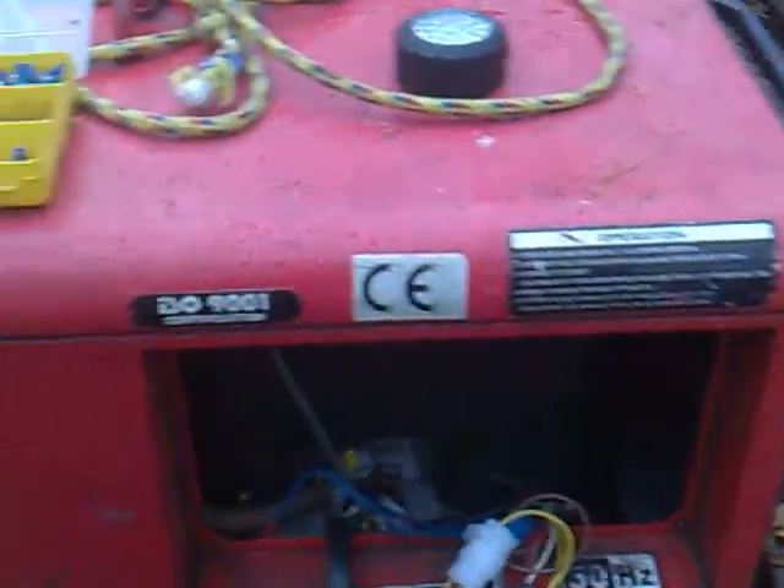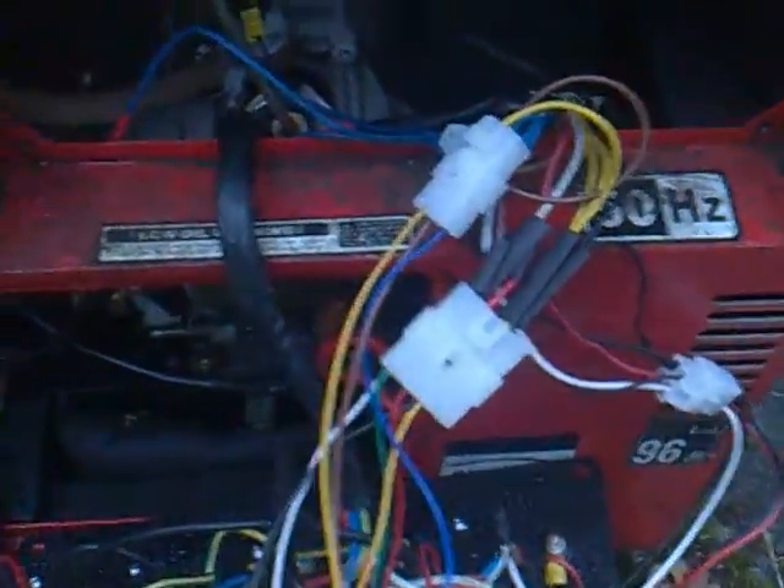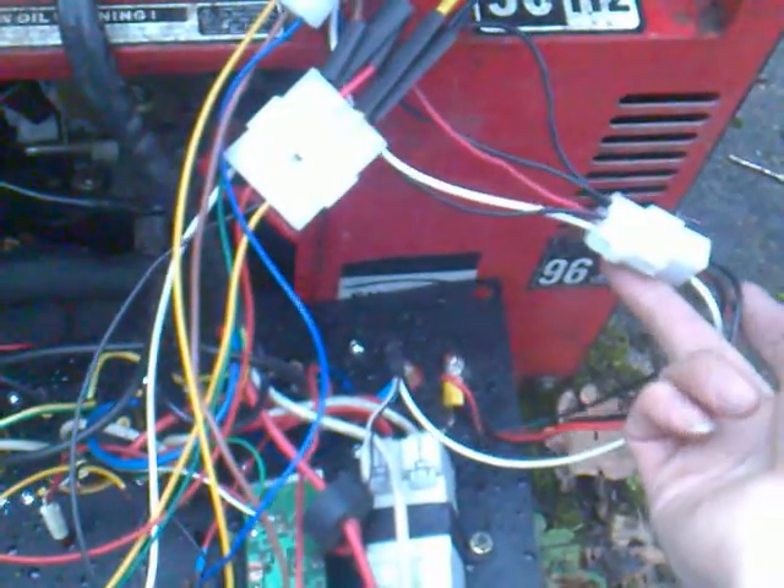167kVA generator. Problem is, it's suffered a bit. I've replaced a load of melted connectors, I've replaced broken connectors, and I've added a connector which made it easier to install.